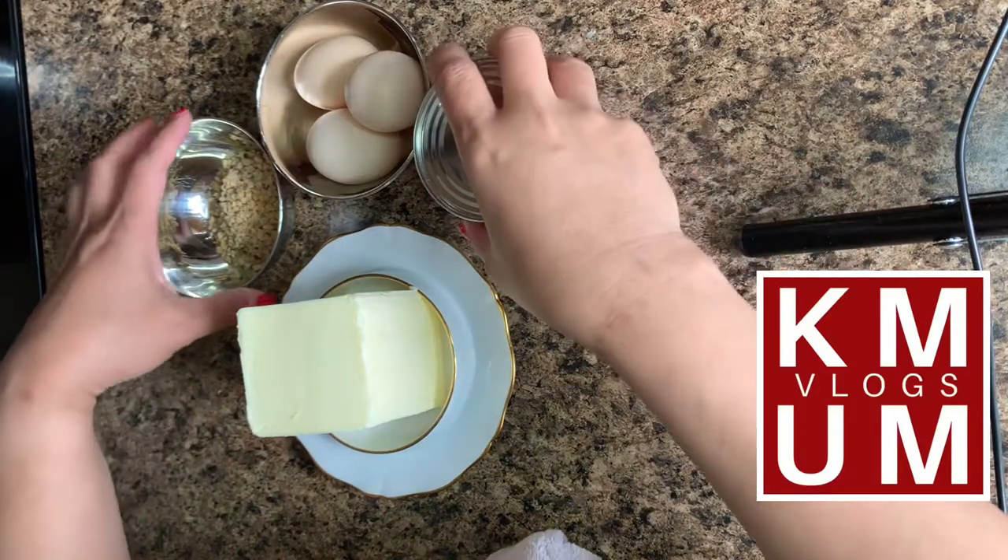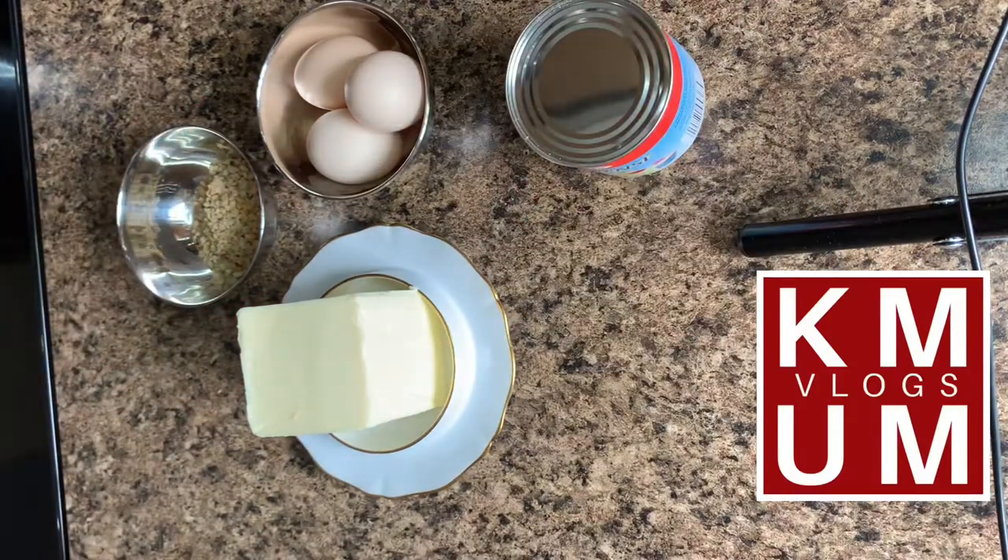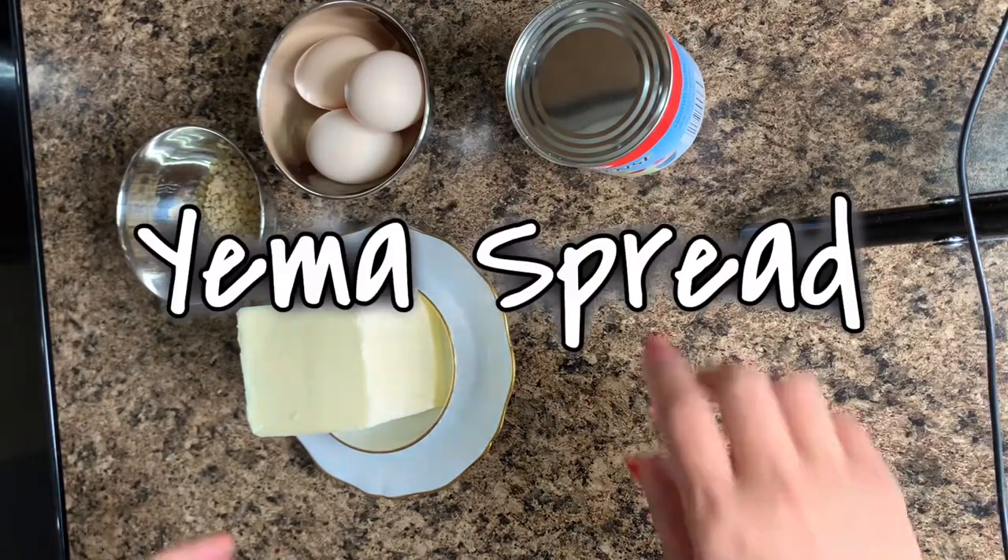Hi everyone, welcome back to our channel. This is K-Mom Vlogs and today we are going to make an easy yema spread.